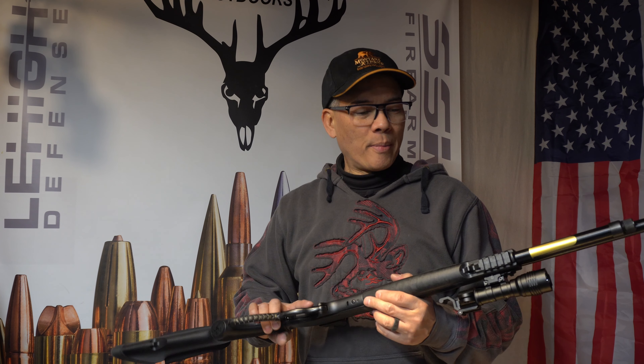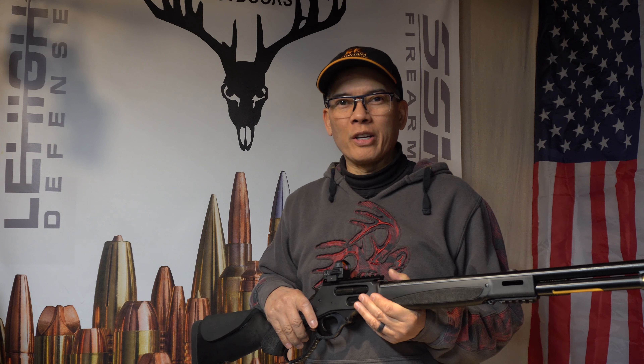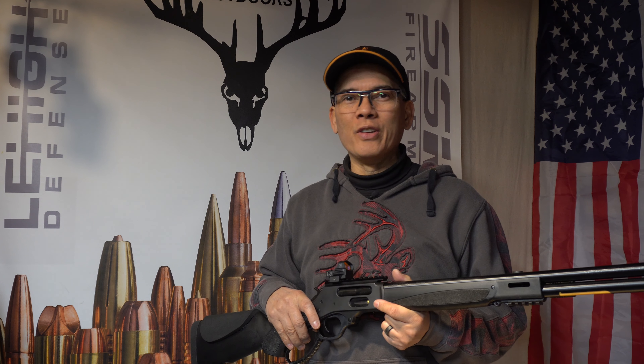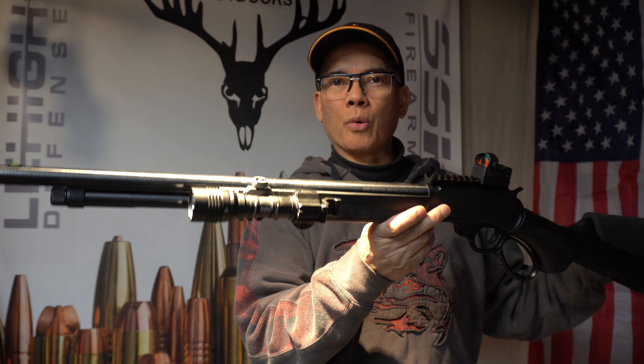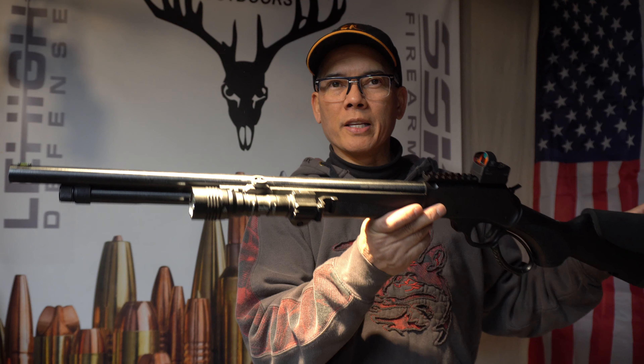Howdy folks, it's Nito with AP 2020 Outdoors. Tell you what, sometimes you just get on the internet and find things you never knew existed. Case in point: the Fire Tail. You're like, the Fire Tail — what the heck's a Fire Tail? Well, if any of you guys have weapon lights or flashlights on your rifles or shotguns, this is a must-have.